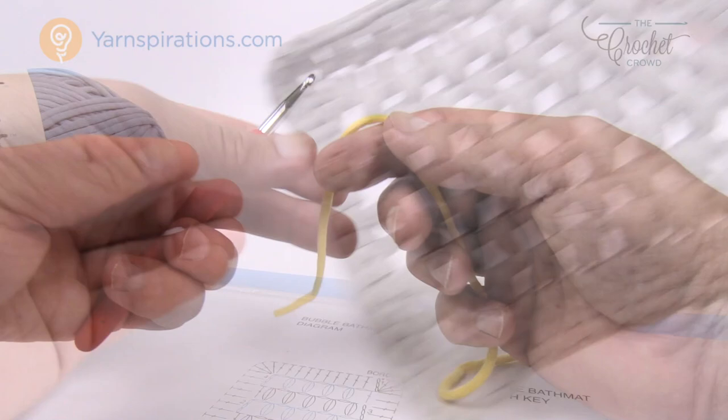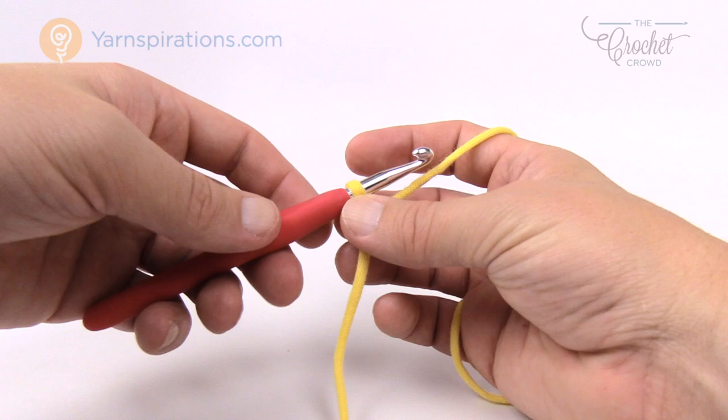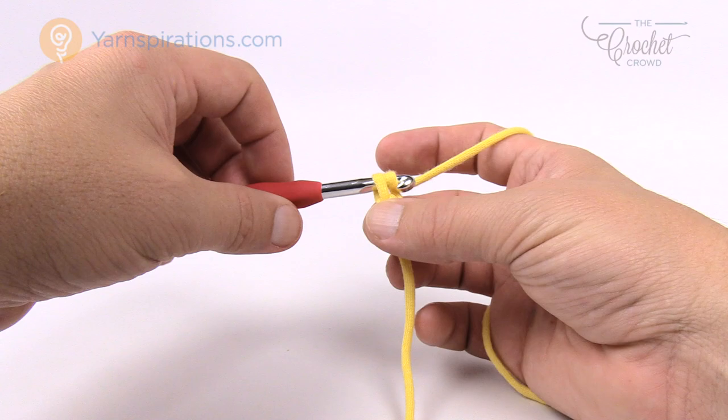Let's begin with the slip knot — I'm gonna leave an extra long string so I can hide it afterward. Remember, if you're doing it exactly as per the pattern it's a chaining of 91, but if you'd like to substitute you just make an odd number. In this case I'm gonna make it 11, which is an odd number.